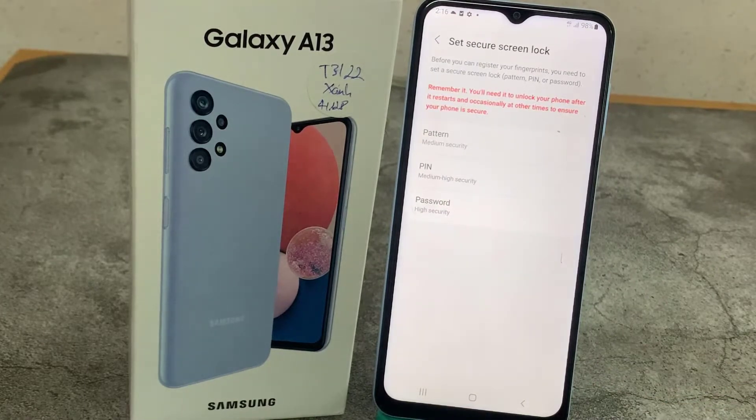Here we have to add an additional screen lock. You can choose the pattern, PIN, or password — it's up to you which option you'd like to use, but be sure that you will remember it. Because if for some reason the fingerprint sensor won't work, you will still be able to unlock your device with those screen locks.